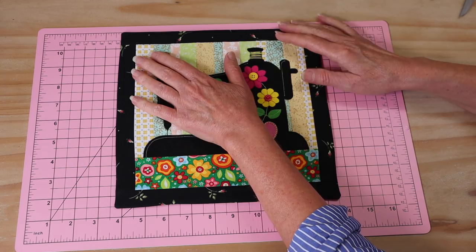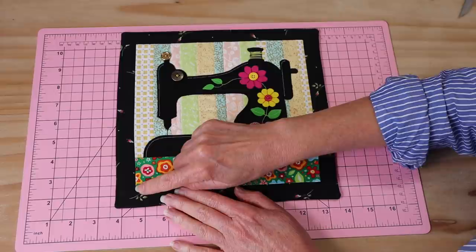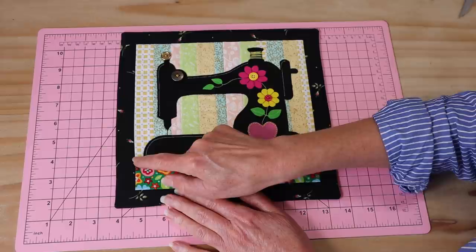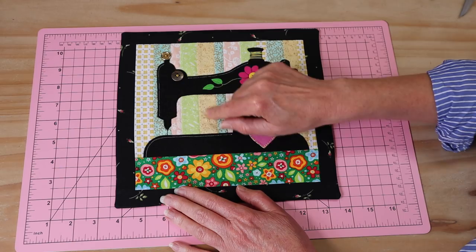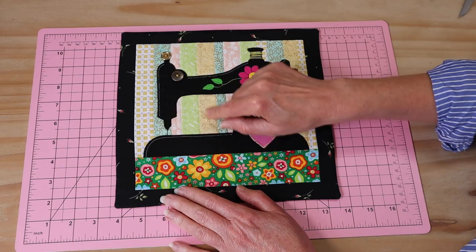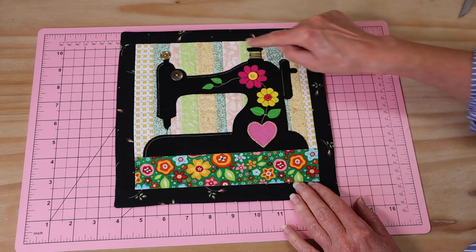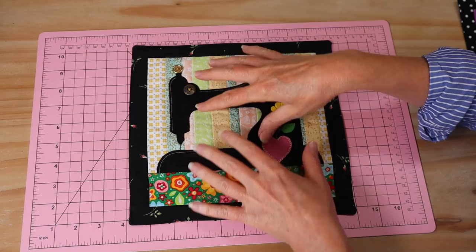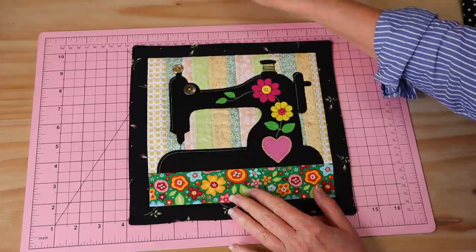Now I'm going to sew a top stitch right close to the edge all the way around, which will also close that little lower opening. Then you can go ahead and quilt this any way you like with additional stitching. I'm going to stitch right on that seam line — stitching in the ditch — around the frame and along the panel edge. But you could go ahead and quilt all through there, anything that you like. There is all my final stitching done — that little panel is nicely settled in there, the little opening is closed, and that is our finished little mini quilt!